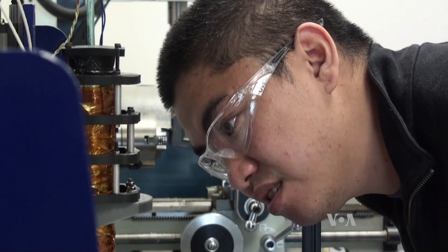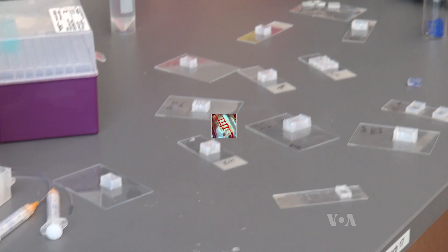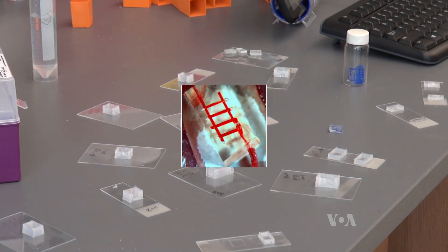This 3D printer is using a sugar solution to make molds, which can be used to make silicone veins and arteries. The researchers successfully implanted these artificial blood vessels in a rat last year.